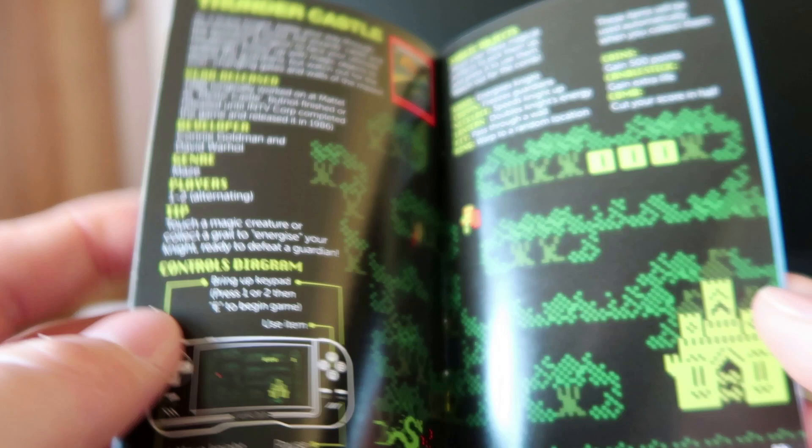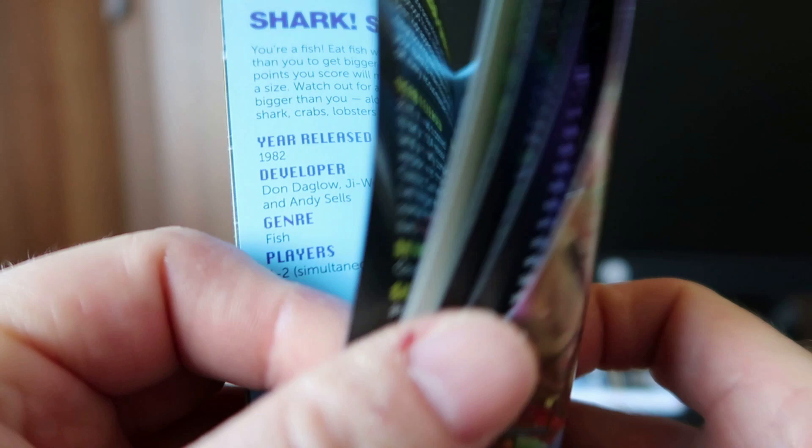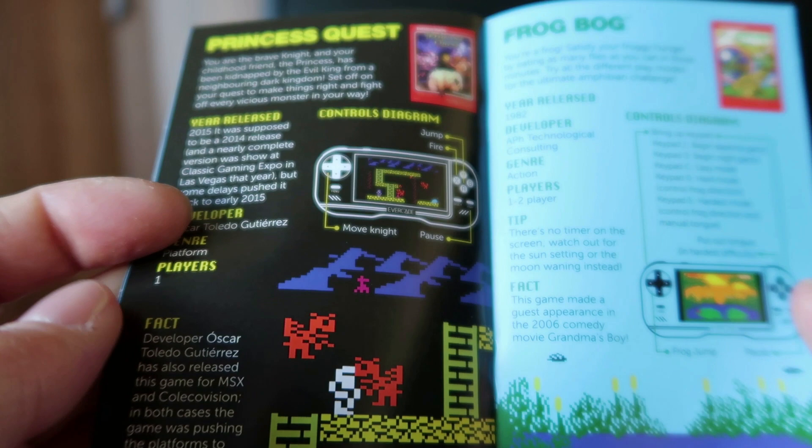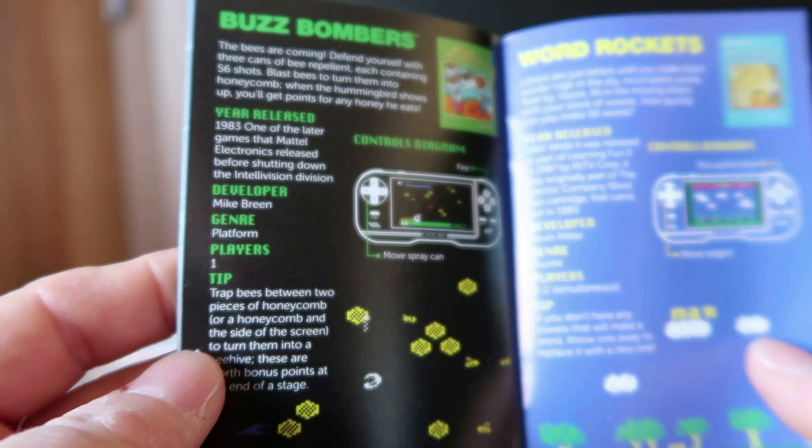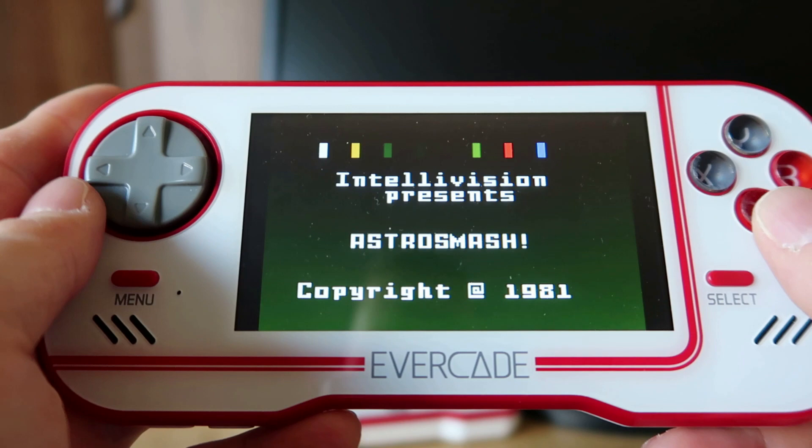It's probably really important to look at this manual and read, especially for the controls. The Intellivision had that strange controller with all the numbers on it, so it's interesting to see how Blaze went about integrating that into the games — because that's not easy. In some cases you need to bring up an on-screen controller, and I think they've probably done it quite well. Some games are quite complicated, some are quite simple.